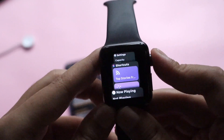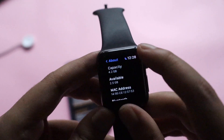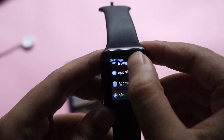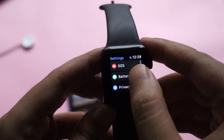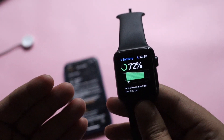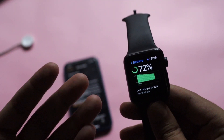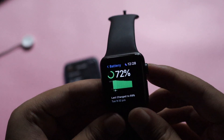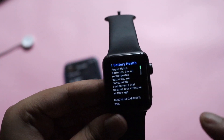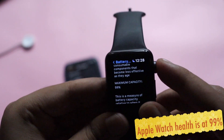Now let's have a look at the battery option as well, because a lot of you asked me about the battery health. If I go to General and scroll down, the battery option is there. As of now it's at 72 percent charge. If I tap on Battery Health, it is at its maximum capacity, which is 99 percent.